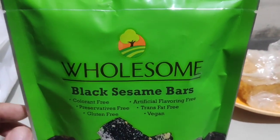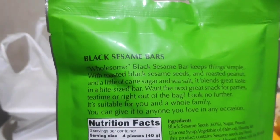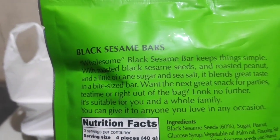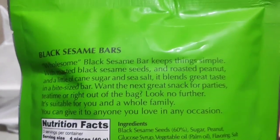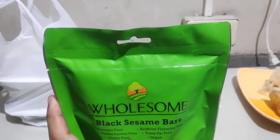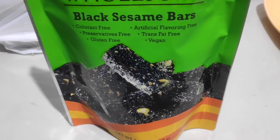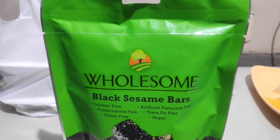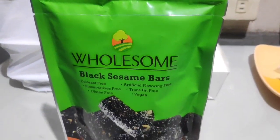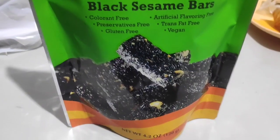I bought it at a store somewhere in Binondo, and I'm quite curious about it. Wholesome Black Sesame Bars keeps things simple — roasted black sesame seeds, roasted peanut, a little cane sugar and sea salt, blended into a bite-sized bar. Why do I feel so skeptical? The packaging looks nice, but will the contents be good?